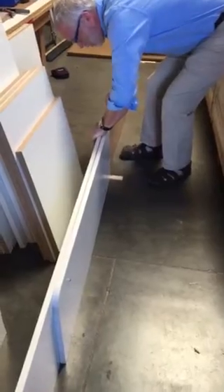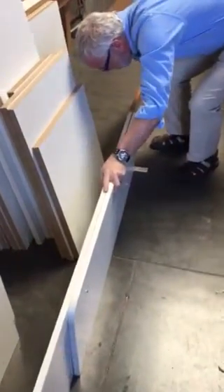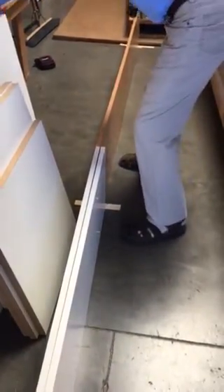Now I want to bring these two panels as closely together as I can. I'm going to switch out to my 5mm self-centered drill bit.